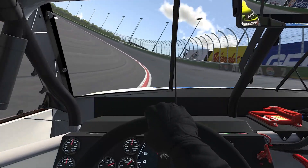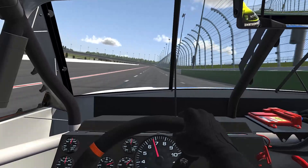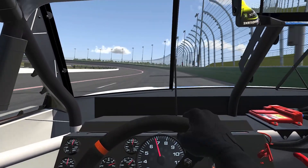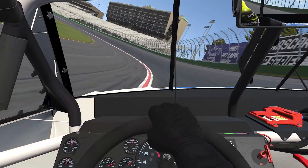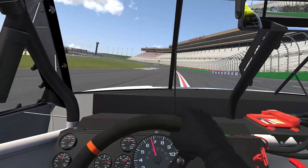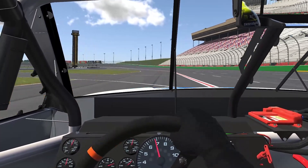Hug the white line here. Come off it just slightly, and don't go to the wall — keep it about a lane off. Enter as soon as you can without putting much wheel input in it. Hold the white line, and then dive back under the red line here. And that's a lap of the Atlanta Motor Speedway.